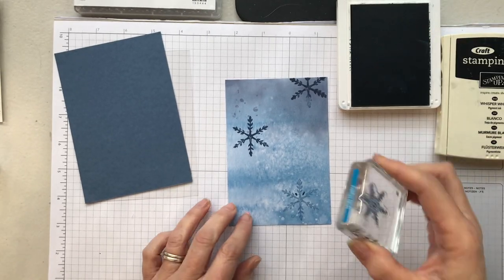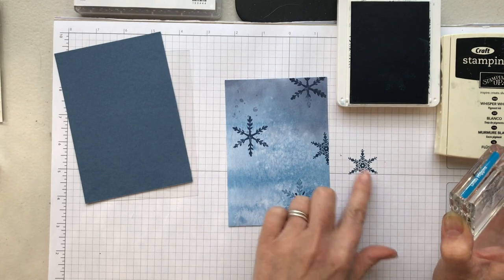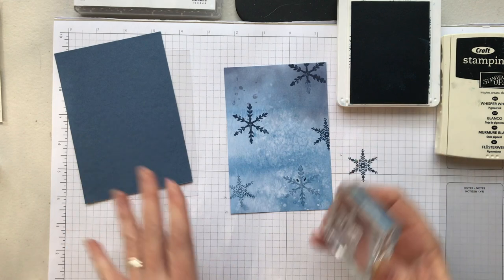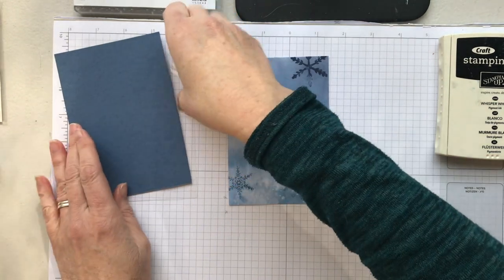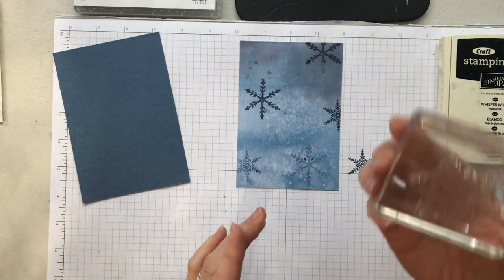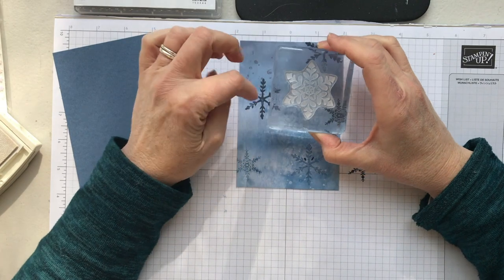I'm going to grab the smaller one and be random at the moment. If you go over the edge, you can't just re-stamp — you would need to stamp a full one because whatever went off before, the ink won't have picked up there. That's probably enough; we want to leave some space and not have too many background snowflakes. Then I've got my acetate piece and I'm going to position this over the top of my DSP piece, sitting right there on top. We're not gluing it down. I'm going to get my largest snowflake and ink that up in white ink.